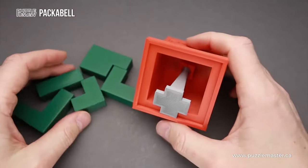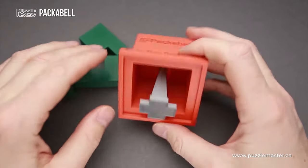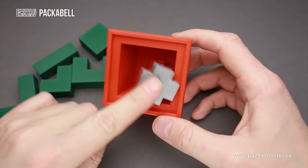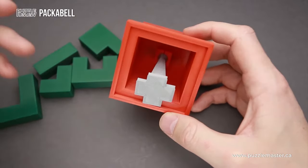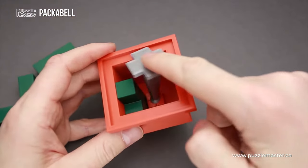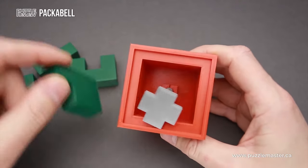And then we have to try to fit all five parts inside. What makes this puzzle so interesting is that we have this restriction that looks like a clapper and it moves inside. That means the restriction is not in one place, as usually happens with packing puzzles. You can move it around, but the more parts you put inside, the less moves you can do.